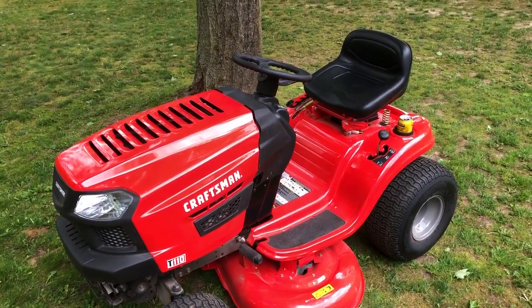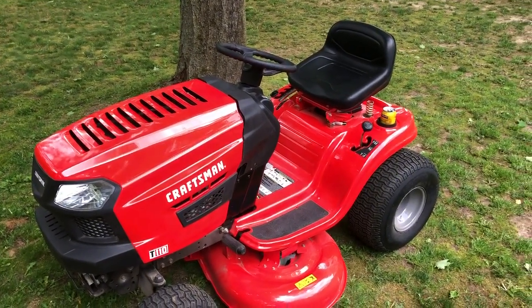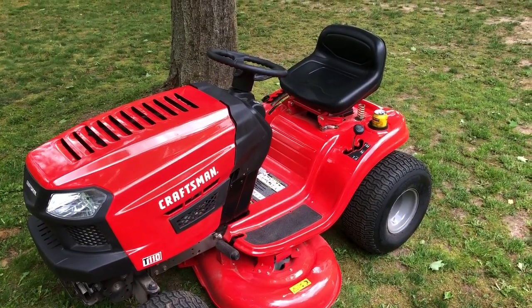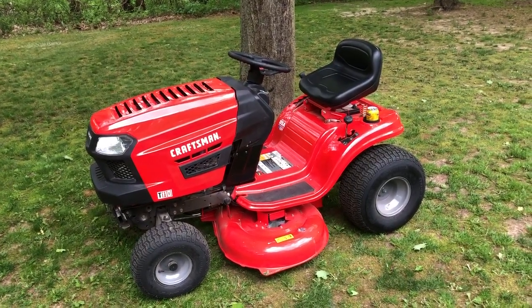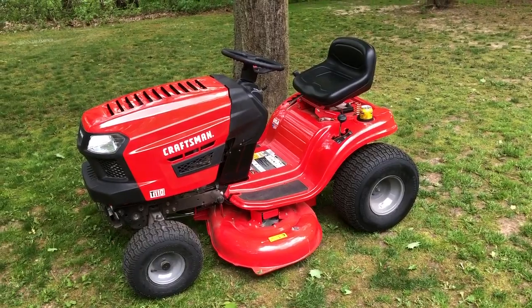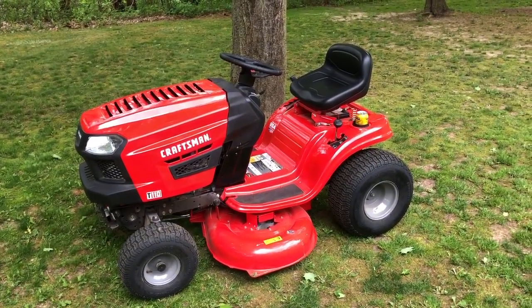I forgot to mention how comfortable the seat of the Craftsman T110 is — it's not too bad. This lawnmower was purchased at Lowe's, so check with your local Lowe's for their price on the Craftsman T110.